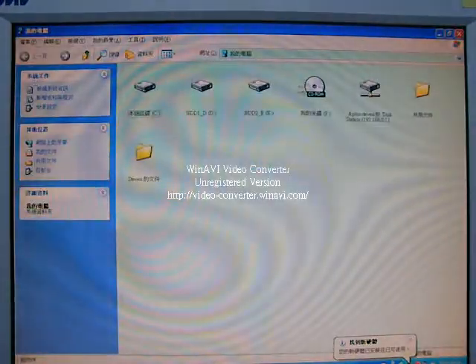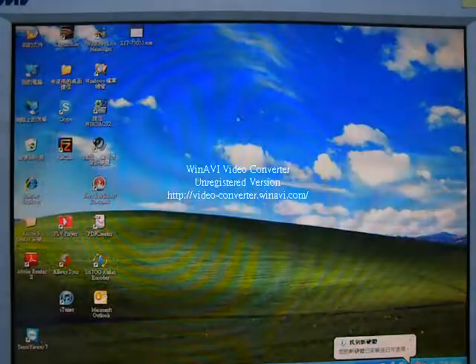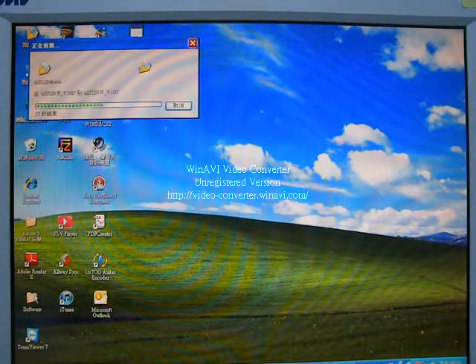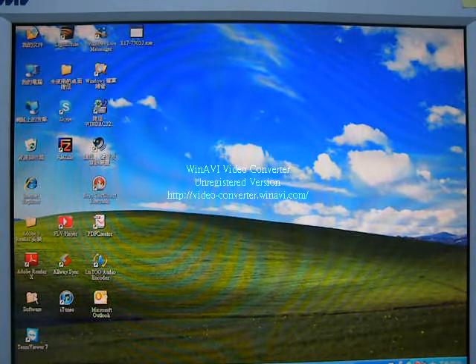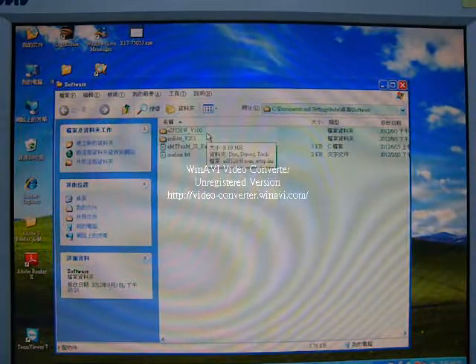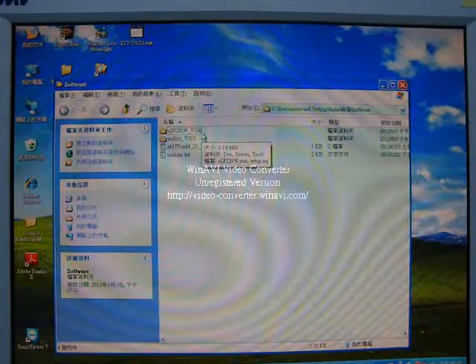Then copy the software to the hard disk. Please note, there are two different file folders. If you are familiar with sound editing, we suggest you execute the ASTi28W file folder.